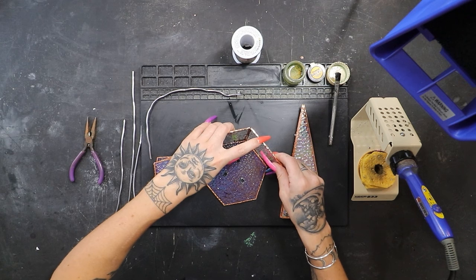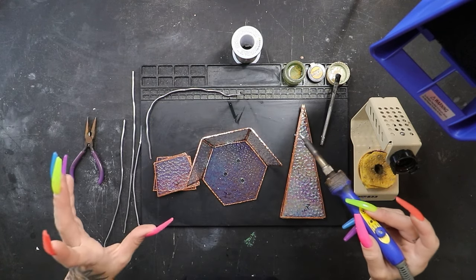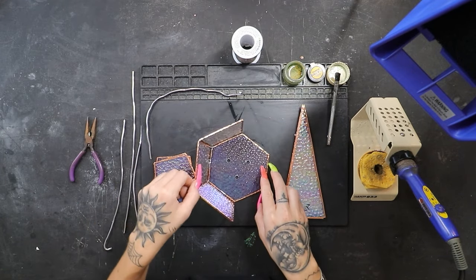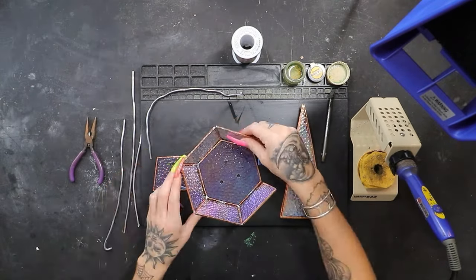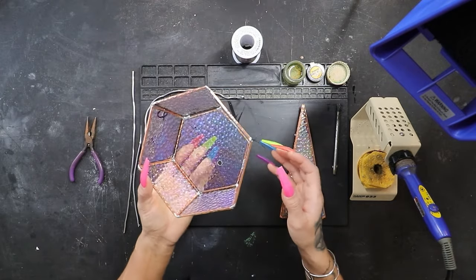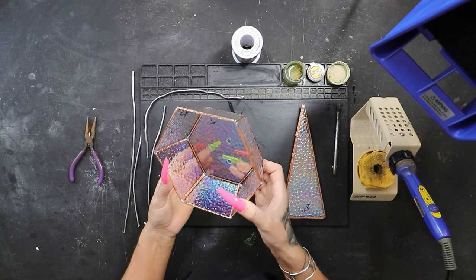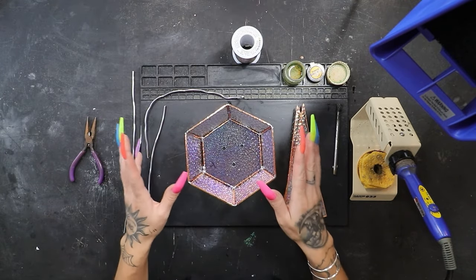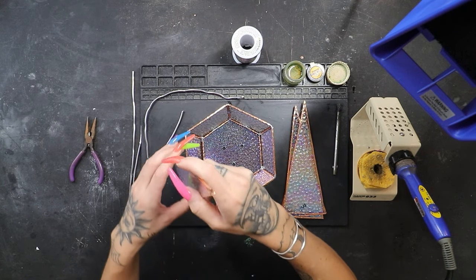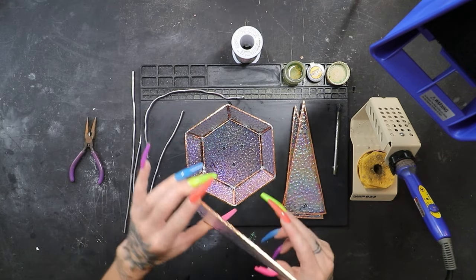Let's hold that next piece up, lightly. Hit it with flux on that top corner and drop a bead, tacking it in place. Now we can let go. We'll go down to the bottom section and drop a bead down there. We've got another piece tack soldered and we'll just keep moving on. We've got our base already done and everything fit together perfectly. If that last piece doesn't fit correctly, take it back to the grinder. Before we move on, we need to finish soldering all of these inside seams first, because we changed this design to only have one opening on the front — it'll be really difficult to reach those inside seams once the top pieces are on.